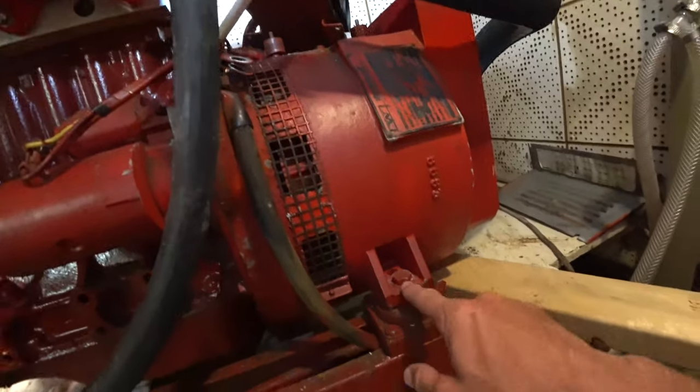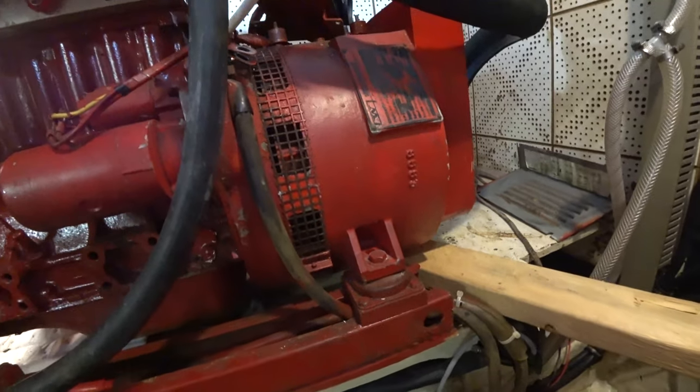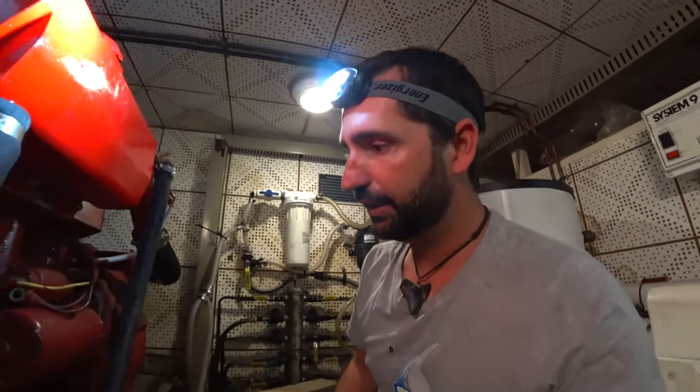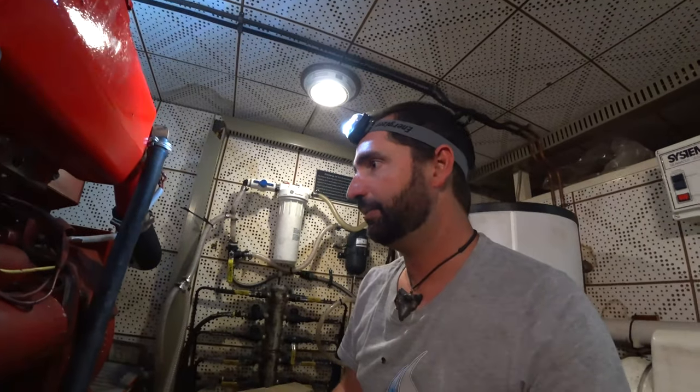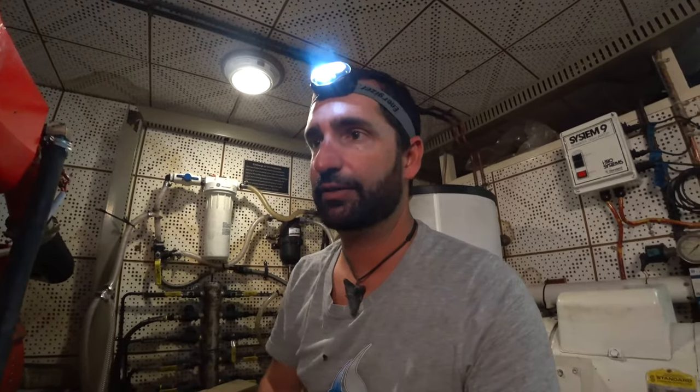I do need to unbolt the feet here—the isolators—so that will free that up. Things are going all right so far. The bolts are loosening up nicely, but I know I'm going to have to pry the sucker off, so that's going to be the fun part. We'll see how that goes.